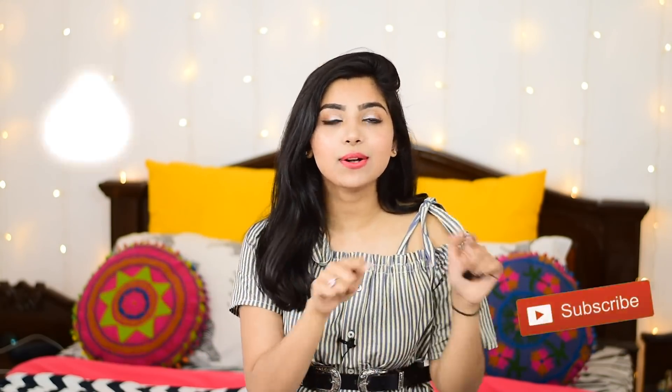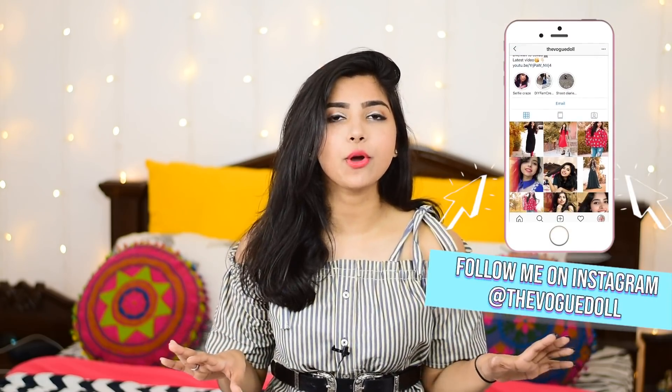So that was it for today's tutorial guys. I hope you liked this video. If you did, please don't forget to hit that like button, share with your friends, and also subscribe to my channel. Don't forget to turn that notification bell on so that you guys get notified as soon as I upload a new video. I hope this video was helpful — it was a very simple tutorial.